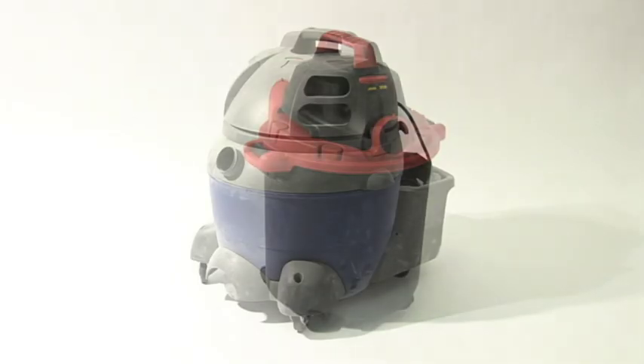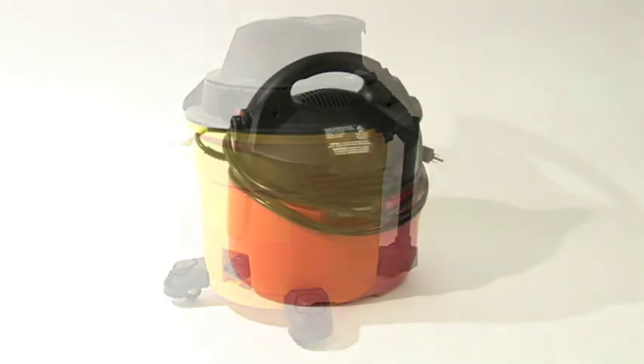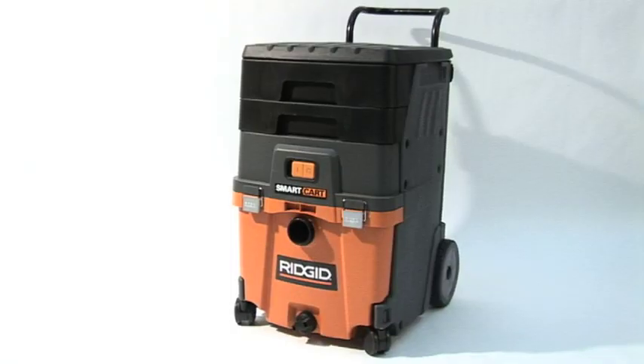The wet-dry vacuum business is a very mature market, so innovation tends to be difficult. It's as if the entire industry has stopped development. The Rigid Smart Cart veers off the path to blaze new trails.